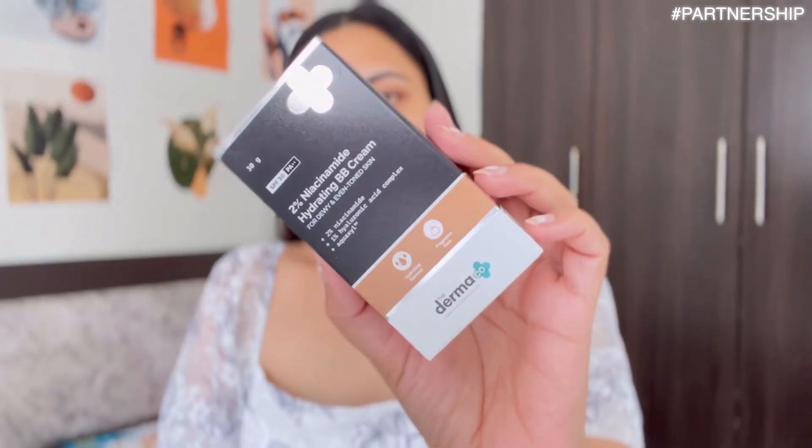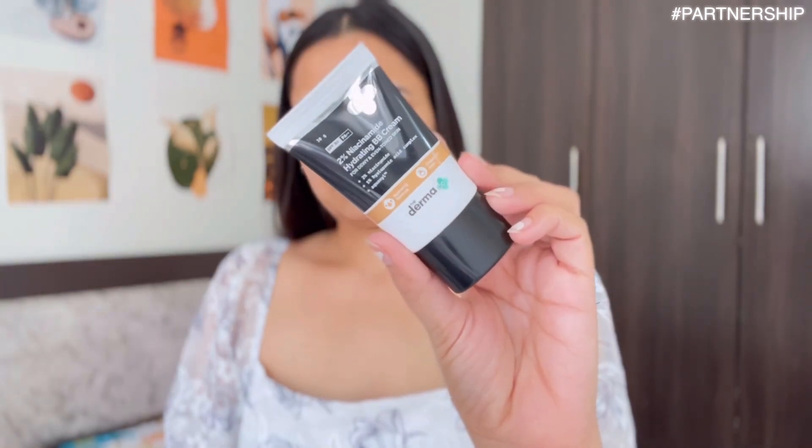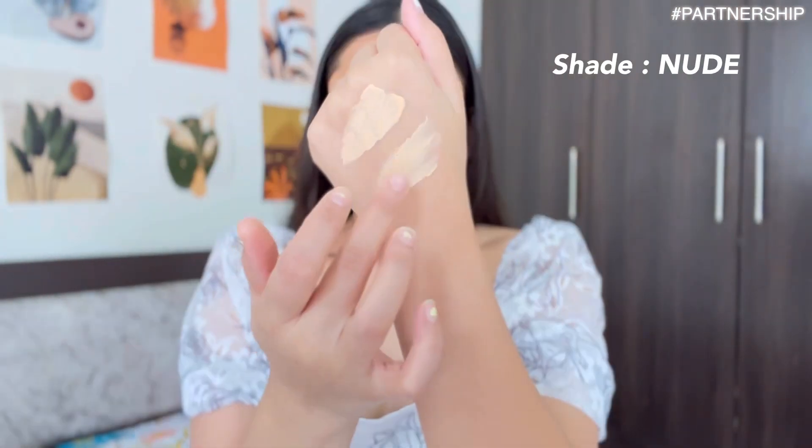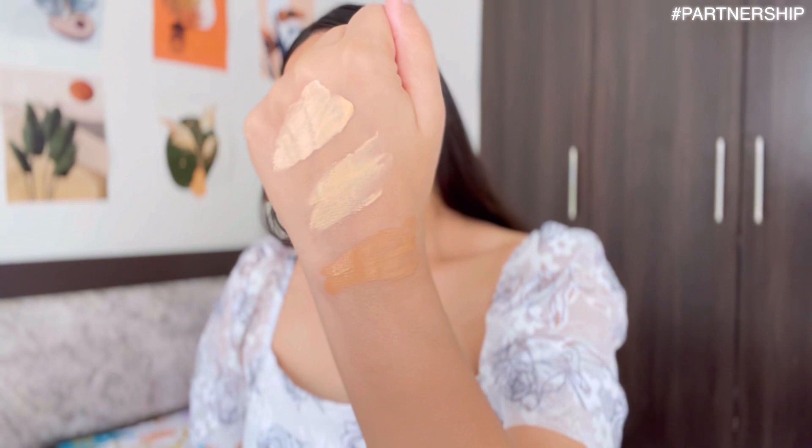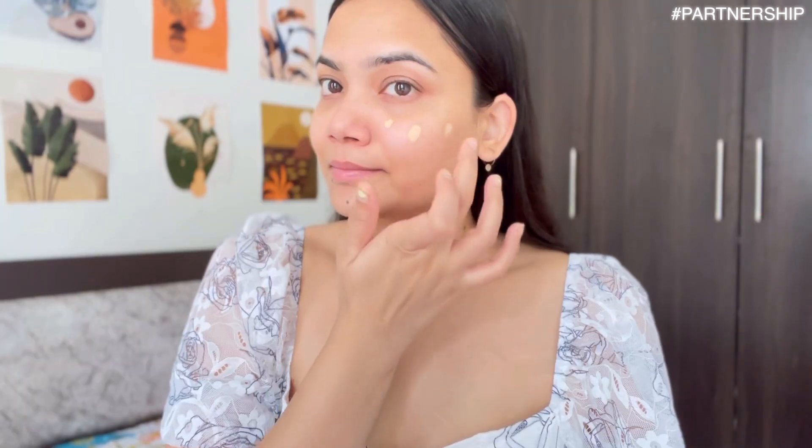That is the 2% Niacinamide Hydrating BB Cream from The Derma Co. It comes in 3 different shades suitable for Indian skin tones: Ivory, Nude, and Warm Beige. It comes with SPF 30 PA++. It not just conceals but also heals your skin by reducing acne marks and spots with 2% Niacinamide, and provides necessary hydration with 1% Hyaluronic Acid and Acoaxil. It gives coverage which helps in concealing acne marks, blemishes and darkness under the eyes.